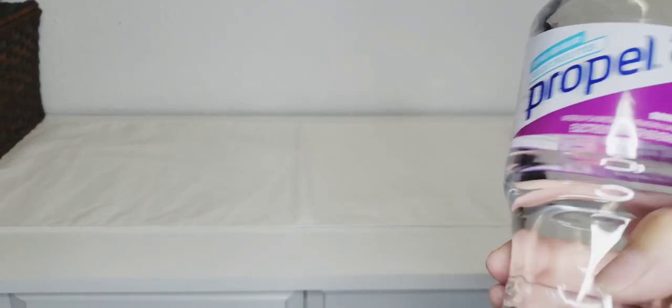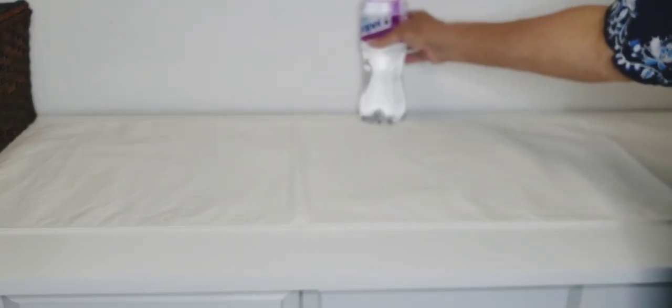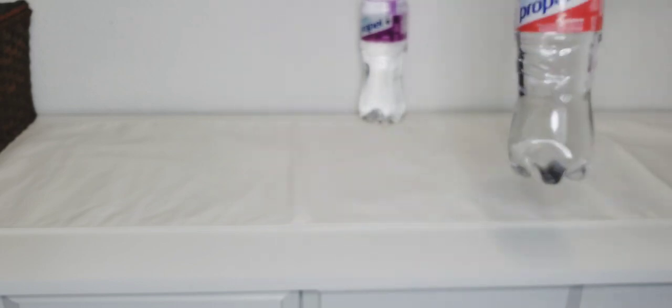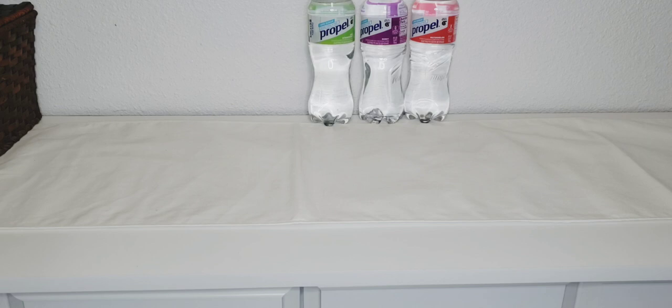First, at my Dollar Tree they have this Propel water — it's the berry flavor and it says zero sugar and electrolytes. I like the hint water so I thought I would give this a try. You get a bigger bottle, this is 24 fluid ounces. I picked up two of the berry, some watermelon, and kiwi strawberry. I really like the hint waters — it helps me drink lots of water and stay hydrated, so I was so happy to find those.